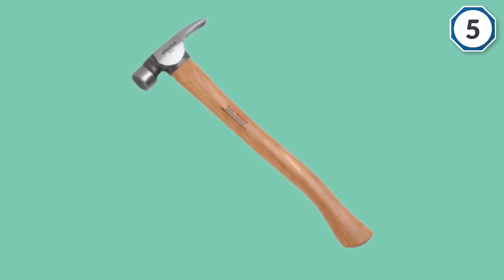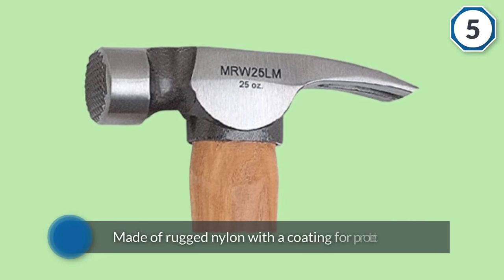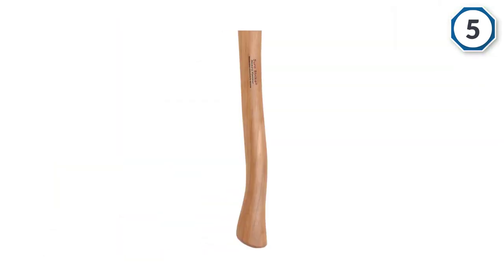Now about the price — this model is affordably priced. Also, you can enjoy a minimum of one year of warranty with this model. So overall, this one can be a beneficial purchase for you. For more details, click the link in the description.